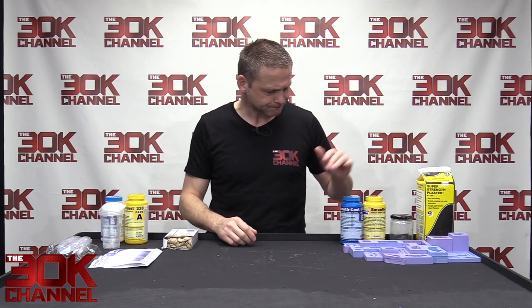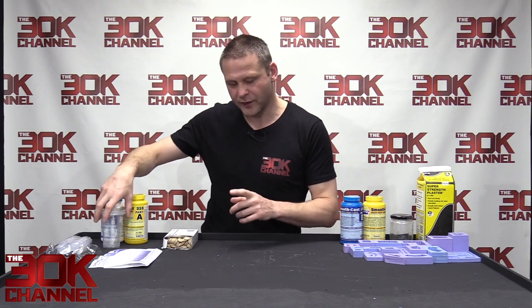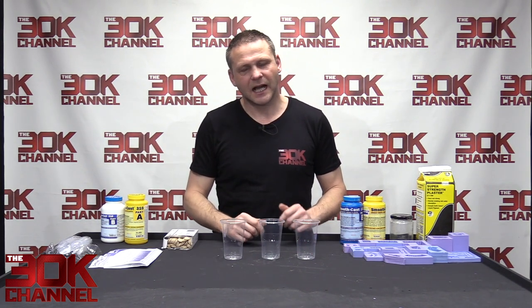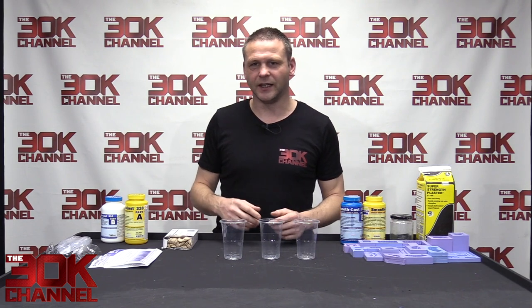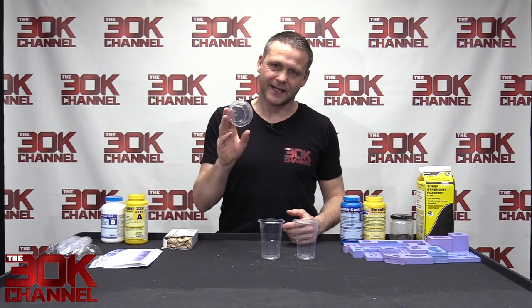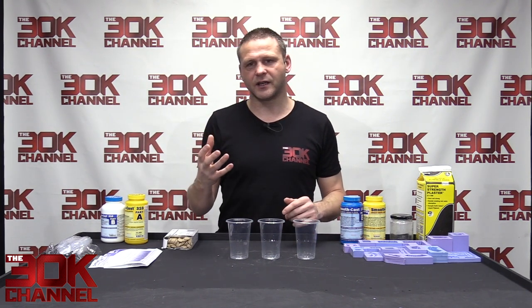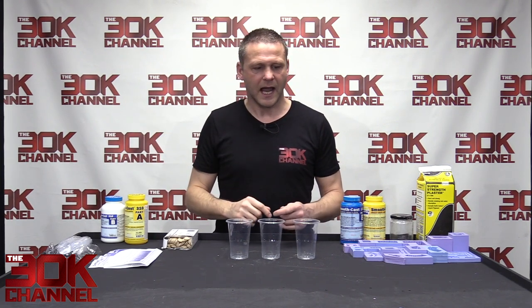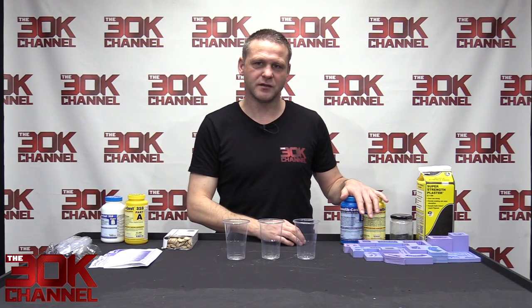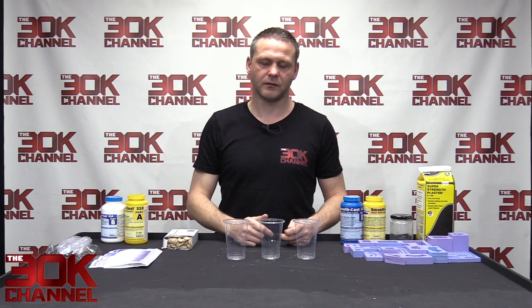One more thing to talk about: waste. Making molds out of silicone and casting in resin creates a whole heap of waste, particularly plastic cups. Every tutorial online suggests using a measuring jug with lots of markers, and if you need to be super accurate that's a great option — but because these are easy to use, you generally just match the levels and pour.